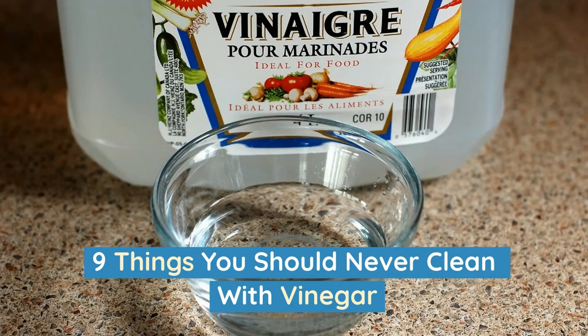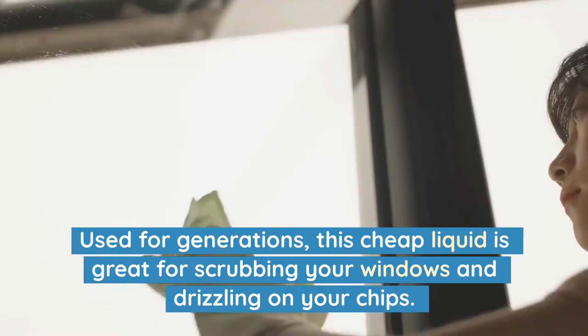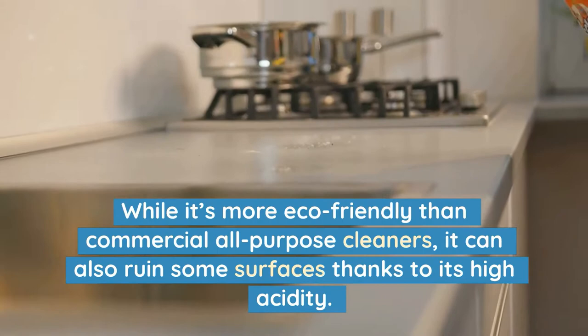9 Things You Should Never Clean With Vinegar. Vinegar is a home cleaning essential. Used for generations, this cheap liquid is great for scrubbing your windows and drizzling on your chips. While it's more eco-friendly than commercial all-purpose cleaners, it can also ruin some surfaces thanks to its high acidity.